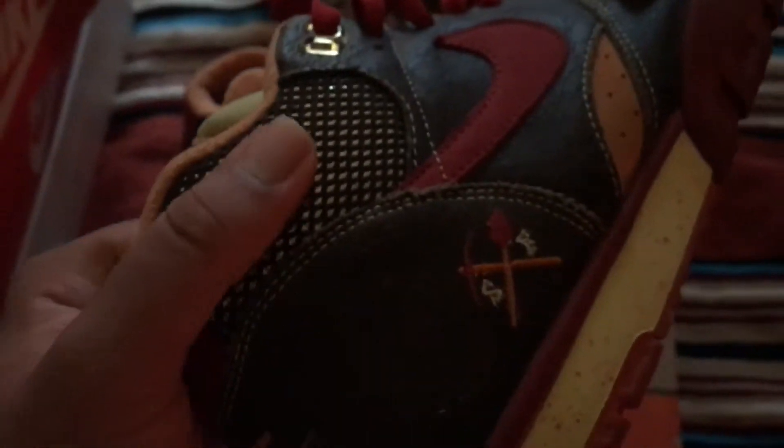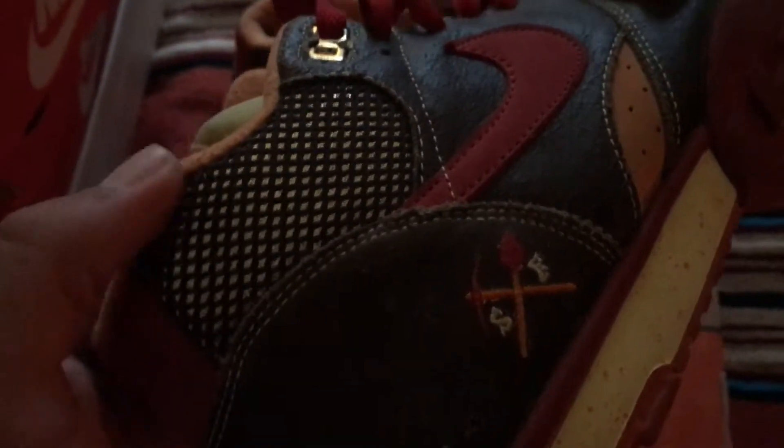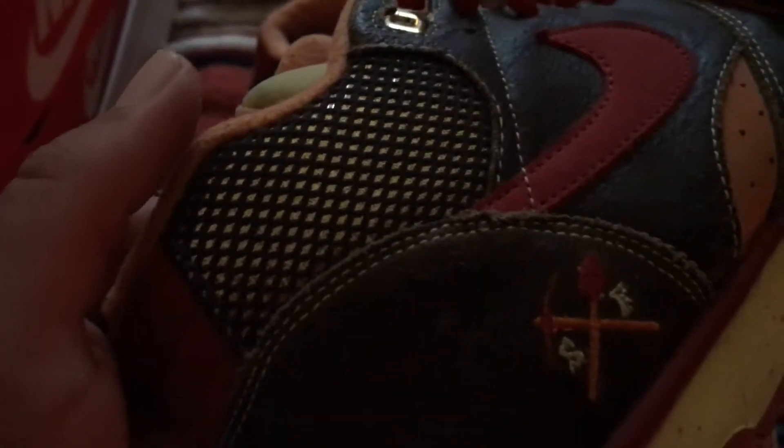I'm going to do a little better with my materials description — I was looking at my Huaraches and I said suede or nubuck or something, and it was not that. Sorry. But obviously the speckled midsole — I think that's the coolest part of this shoe, the speckled midsole.